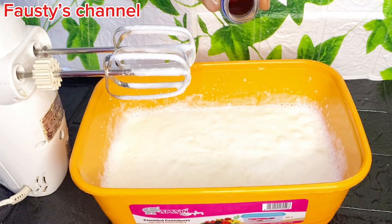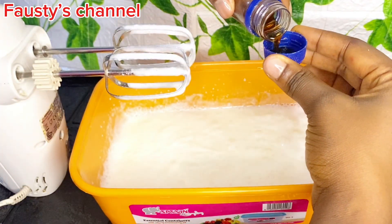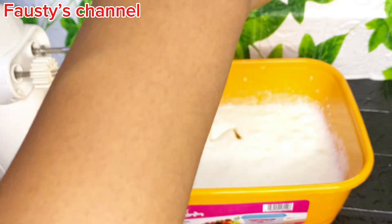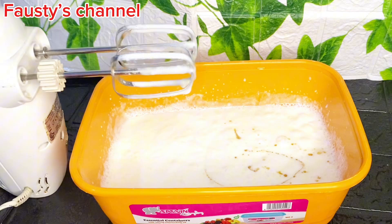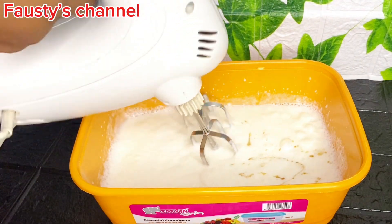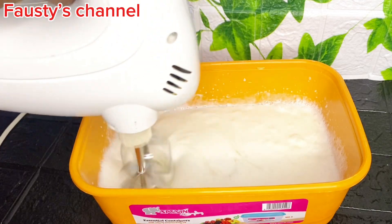I added my vanilla extract because I'm about to make a vanilla ice cream. This is why I added vanilla — if you have any other flavor that you love, you can add it at this point. The next thing is to combine it.